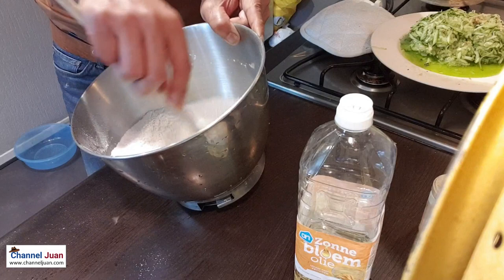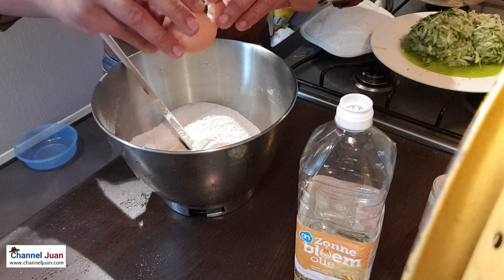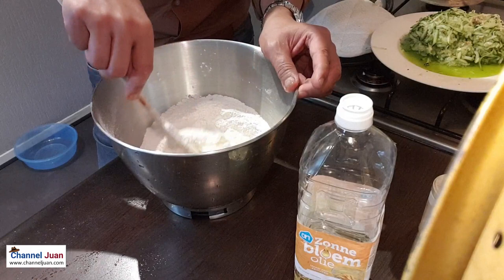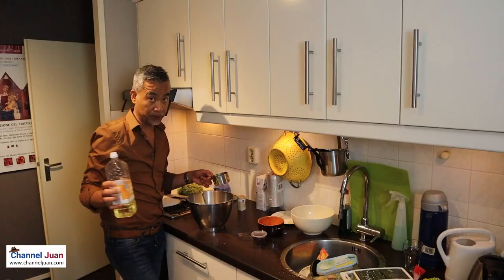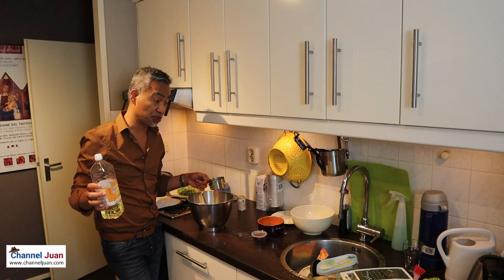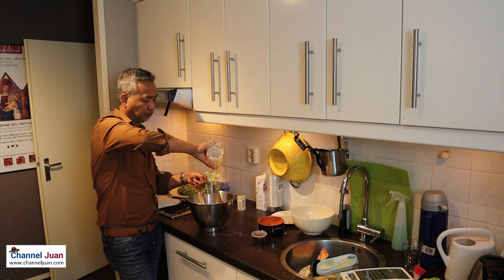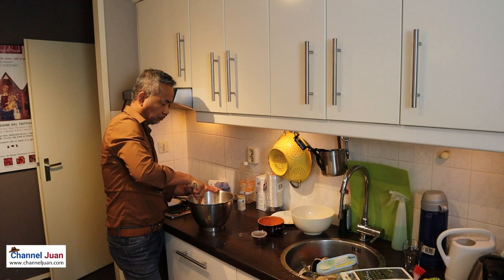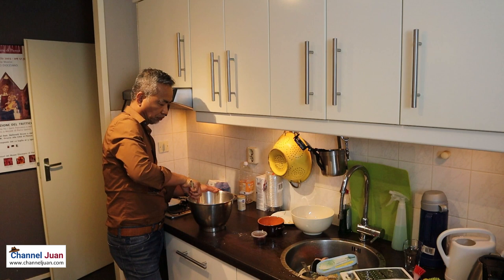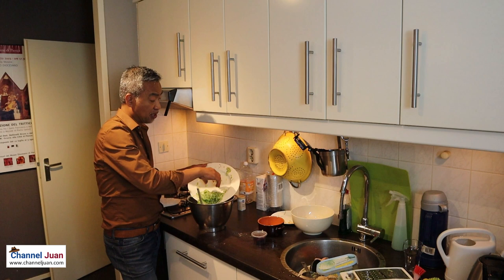The eggs, and instead of butter — although butter would be tastier — I don't have butter in my fridge, so I'll be using cooking oil or vegetable oil. I can now add the zucchini, or the courgette. It's watery. Now I understand why the recipe doesn't call for water — the zucchini contains water.